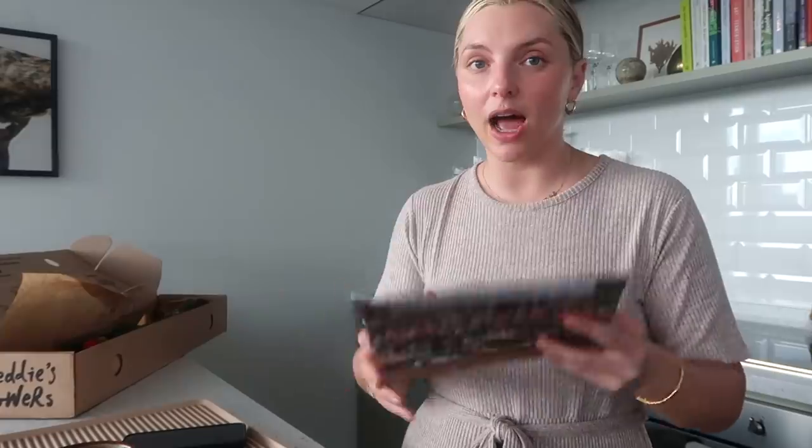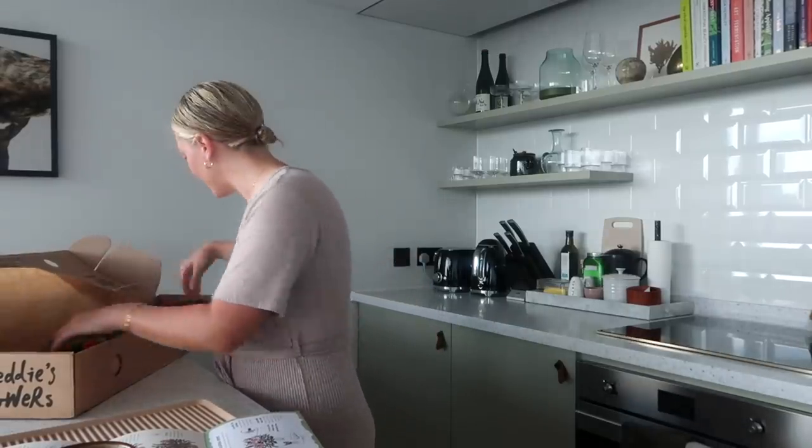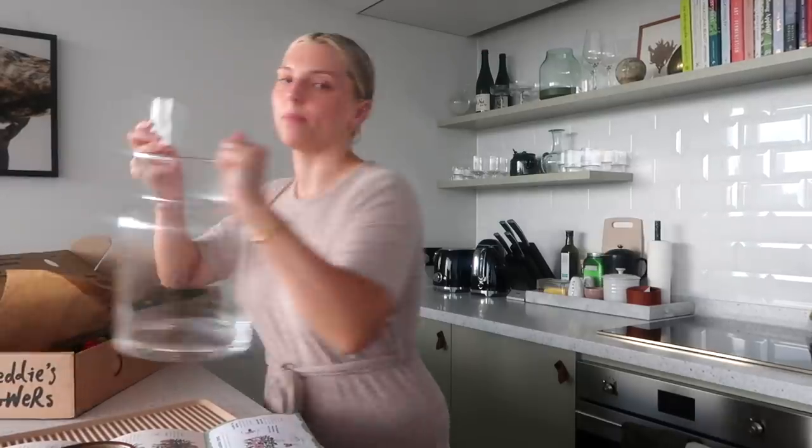I follow the guide to a tee because I don't want to mess this up: use your Freddy's Flower food and fresh room-temperature water in a clean vase. Freddy's Flowers is a really cool company — it was actually started by Freddy, who worked at his parents' flower shop in Pimlico in London. I always love to support London-based brands. Freddy basically thinks that flowers shouldn't be a special-occasion thing only — it's part of daily life — and I totally agree. It just puts a pep in your step to have flowers.